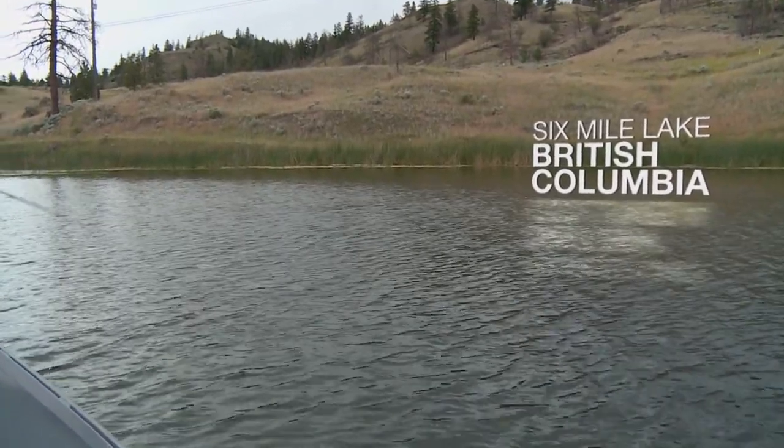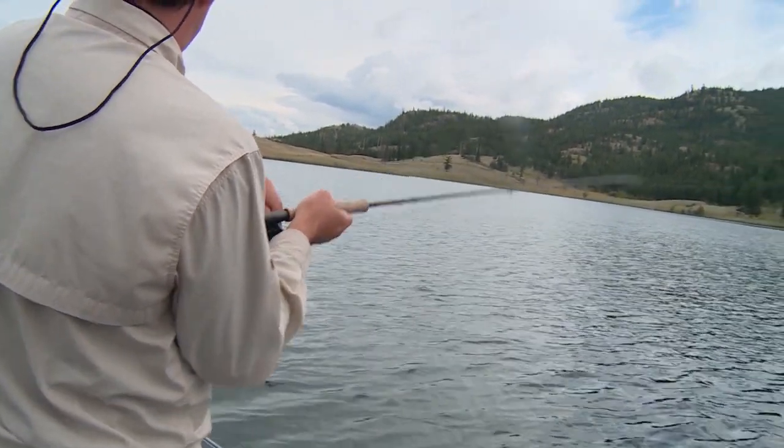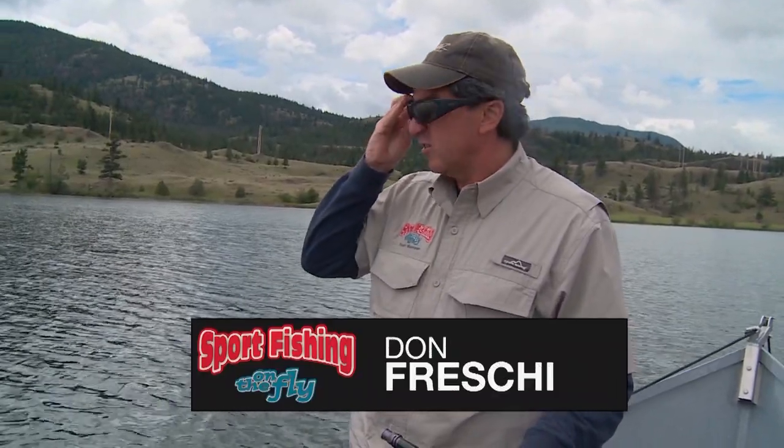That's a good fish — boy, that went right into my backing. Looks like a good one. That's a good fish. Tequila! Tequila finally had to come out. Well, that's the way it goes — it's been pretty slow. We had a big rain shower push through, and it's just now starting to clear a little bit. We had some high winds and some heavy rain.